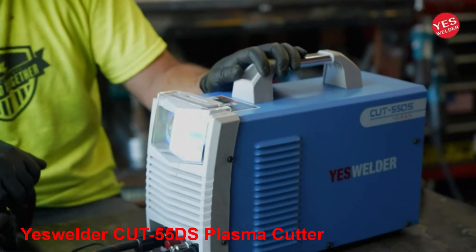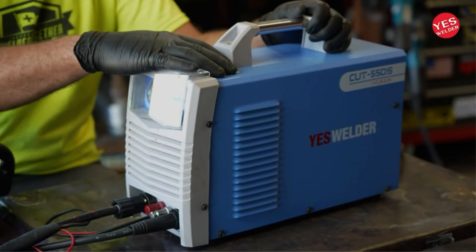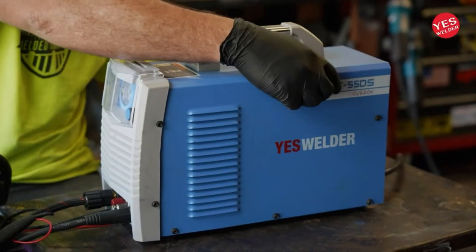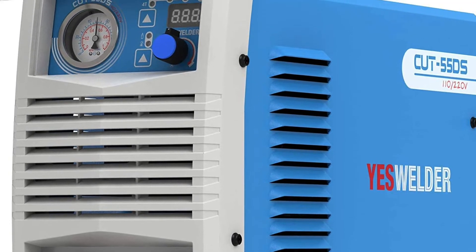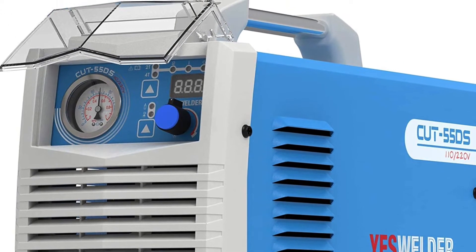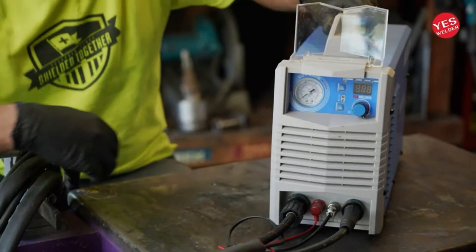Number 2: YesWelder Cut 55DS Plasma Cutter. The YesWelder Cut 55DS Plasma Cutter boasts a 60% duty cycle at max power. It's able to run clean cuts on steel plates up to a half-inch thick. Its 10 to 55 amps output range is wide enough that you can cut every stage of a metal project, from sheet metal to framing and reinforcement work. A no-touch pilot arc gets you working right away, even when your metal is rusted or painted.